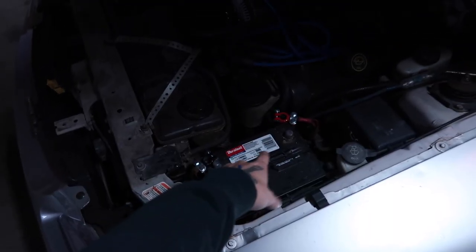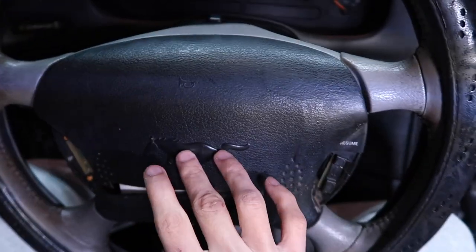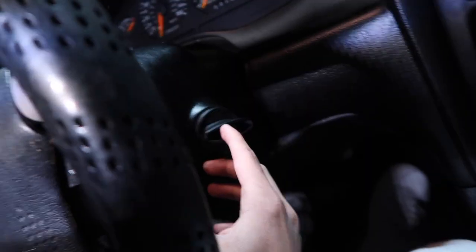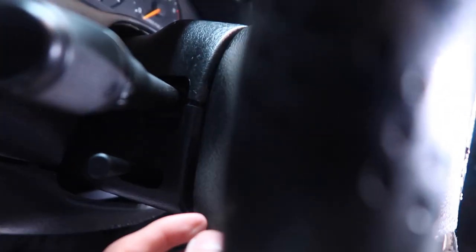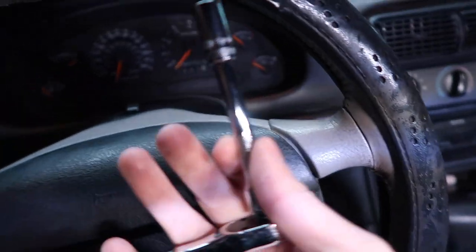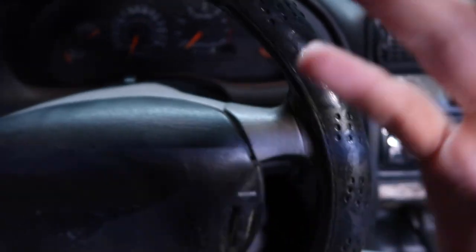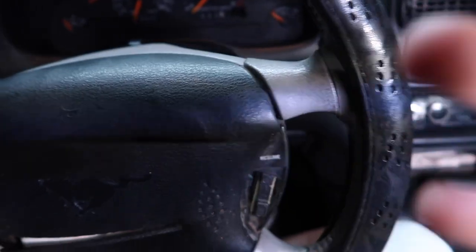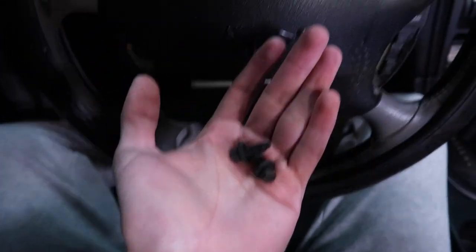To take off your old airbag, it's pretty simple — you've got one 8mm bolt right here and another one on this side. That's really all you need. If you have little plastic covers on yours, obviously take those off first, and then after that the airbag should pop right off.